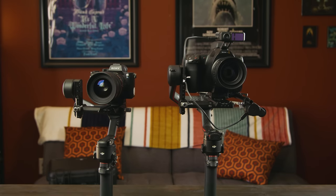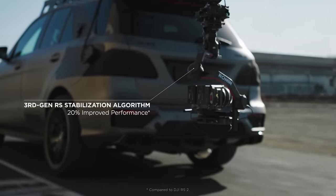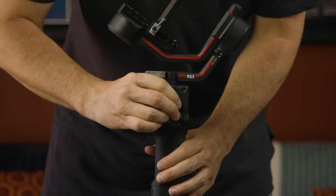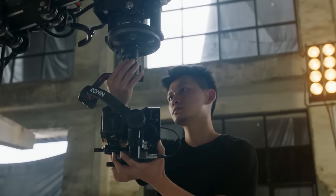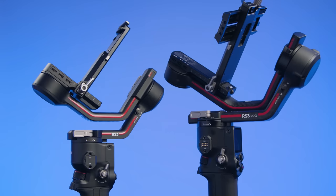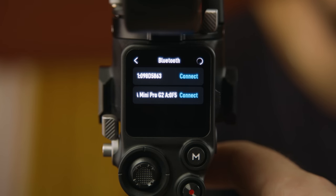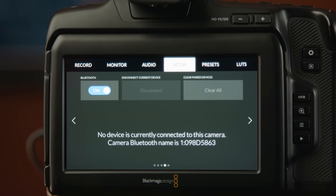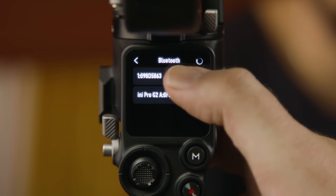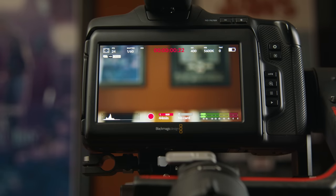Both the RS3 and the RS3 Pro have the same stabilization algorithm which offers adaptive optimization for different uses, like enhanced stabilization with vehicle mounts and other scenarios, because these gimbals can disconnect from the battery base and be rigged for all kinds of uses. Both are equally silky smooth and both have wireless control through built-in Bluetooth, so I can flip on Bluetooth for my Blackmagic 6K Pro, connect it right on my gimbal, and trigger recording right from there.